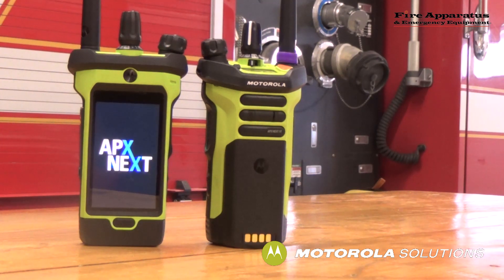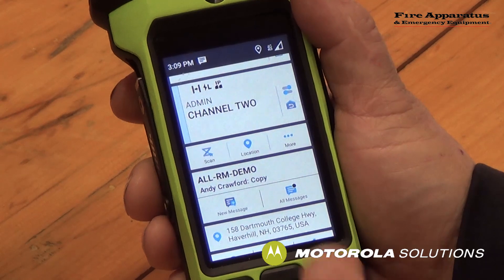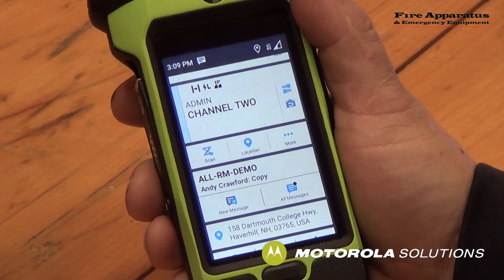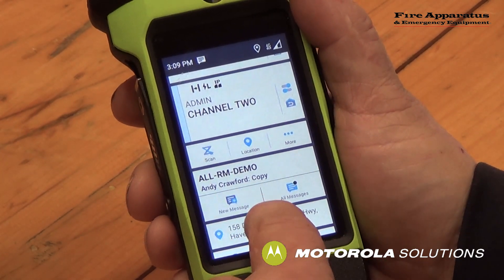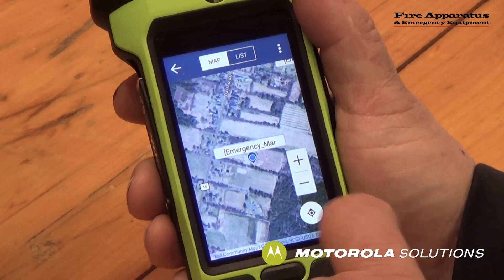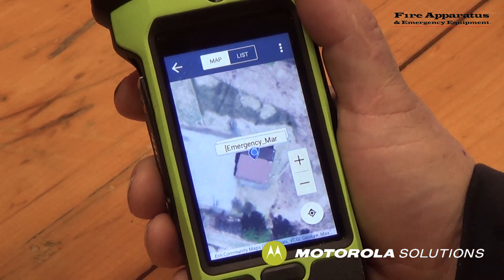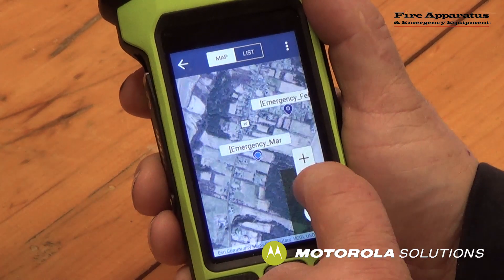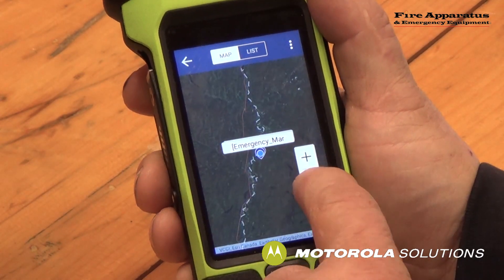Two other neat features are the location and mapping services available on the Apex Next XE. Here I can see my location — it tells me I'm at 158 Dartmouth College Highway, Haverhill, New Hampshire. That's my fire station. By clicking on that location, it will pull up the smart map interface and it shows me exactly where I am. Zooming out, the mapping will allow me to see other radios in the network all over the country.